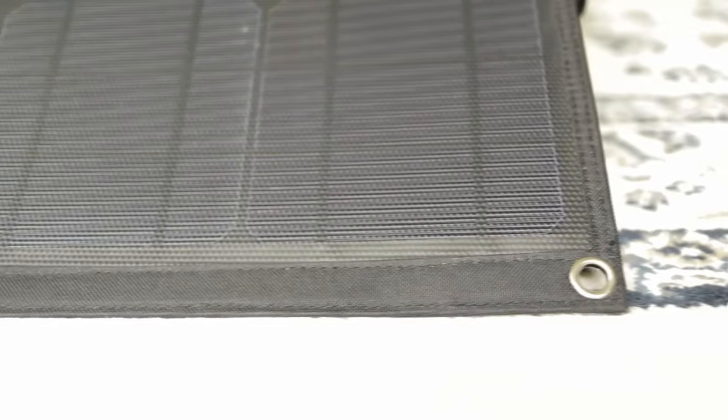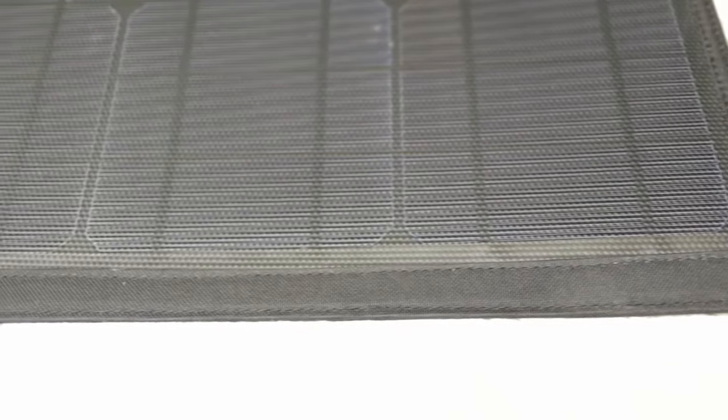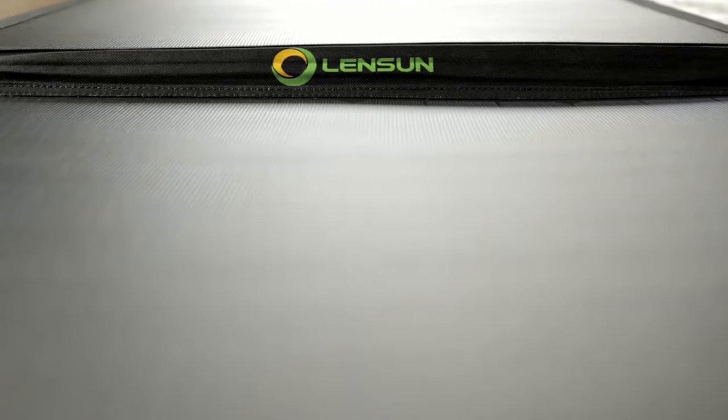There are metal eyelets for fastening the panel to the ground or to temporarily mount on a vehicle roof. The construction and stitching are all excellent — the whole thing is put together with precision and care.